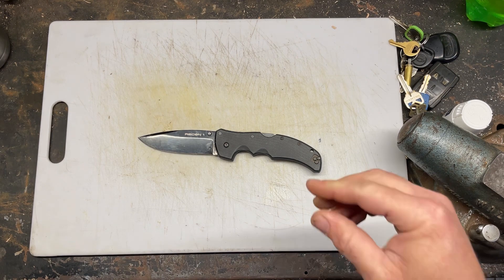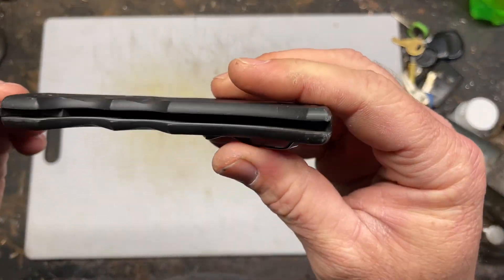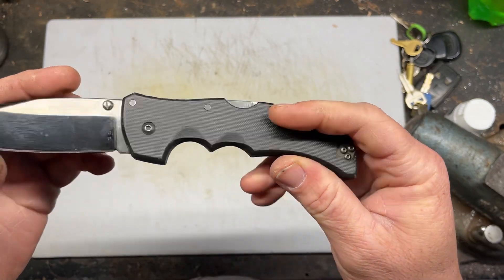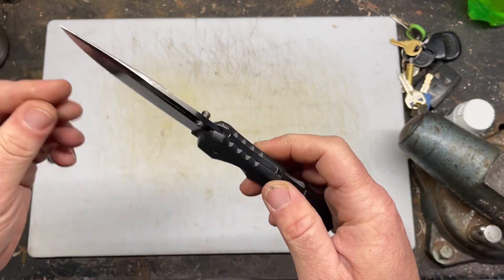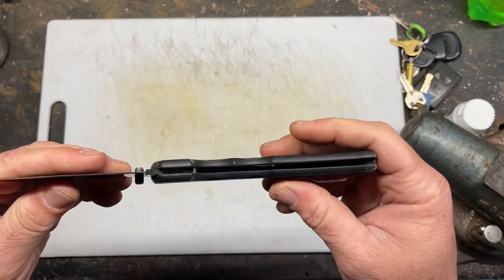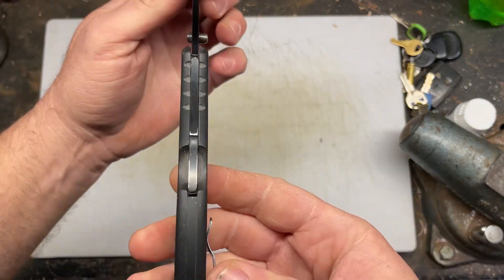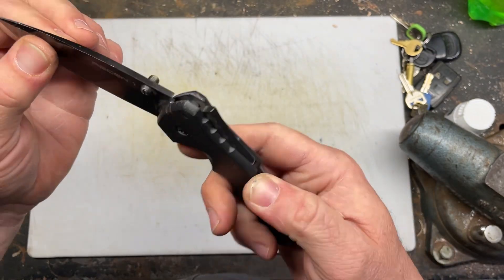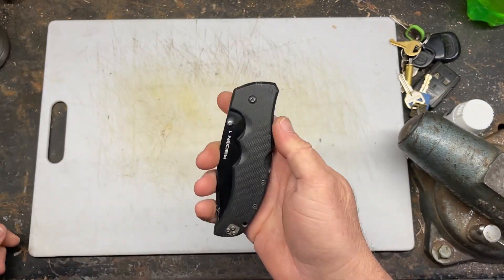G10 handles, no metal liners. Weight is always an issue because I carry everything in my pockets. I really liked the thin design — this knife for its size is relatively light.